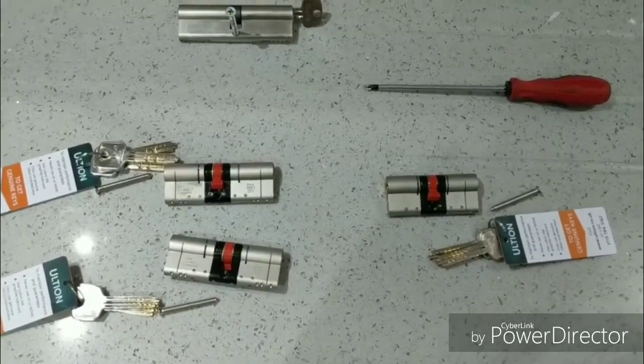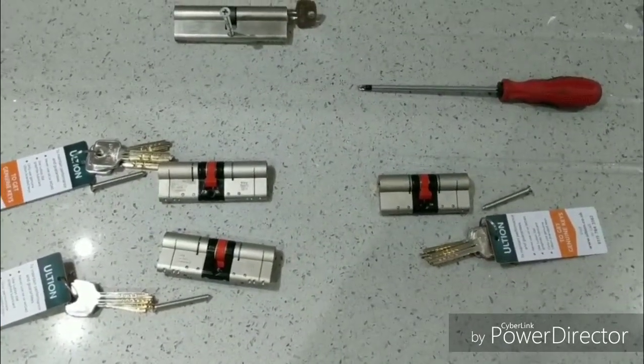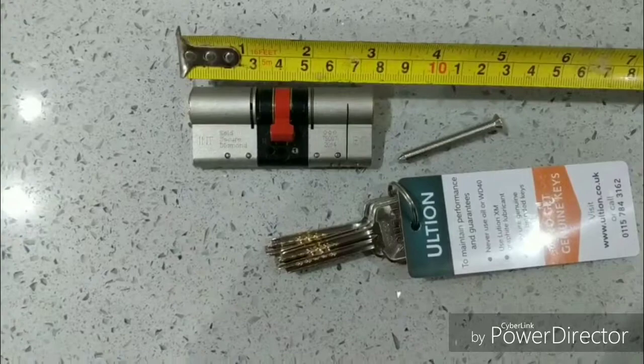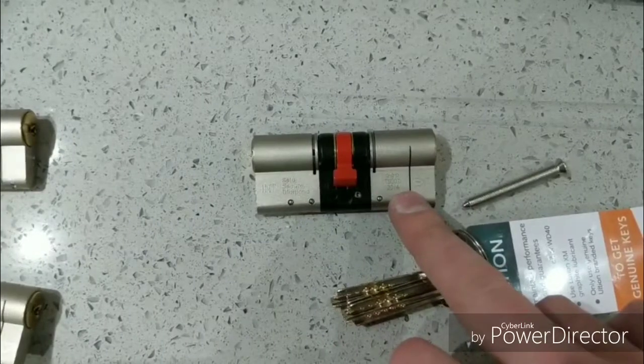There are three bits of information you'll need to give your chosen supplier when ordering your locks. I took the existing barrel out of the door to get this information. First of all is the length — this is a 75mm barrel, equal split. I'll explain the split in a moment, but the length is important.